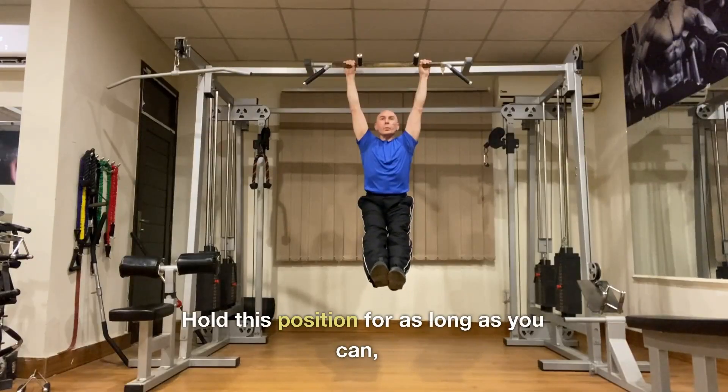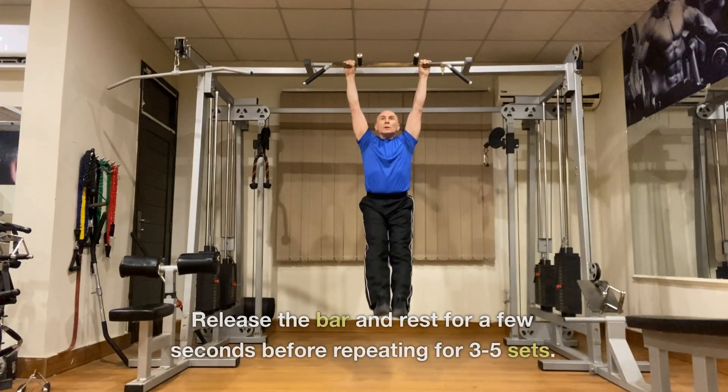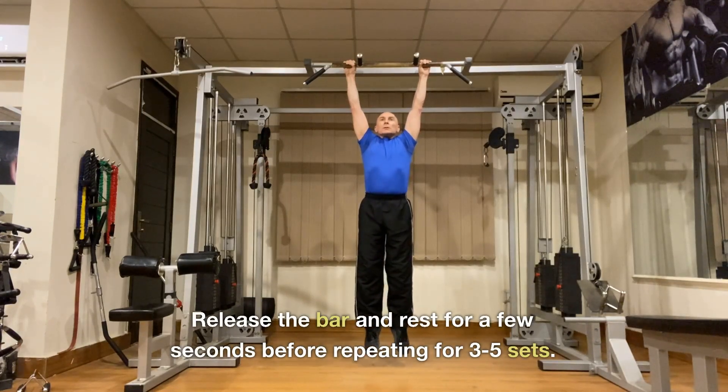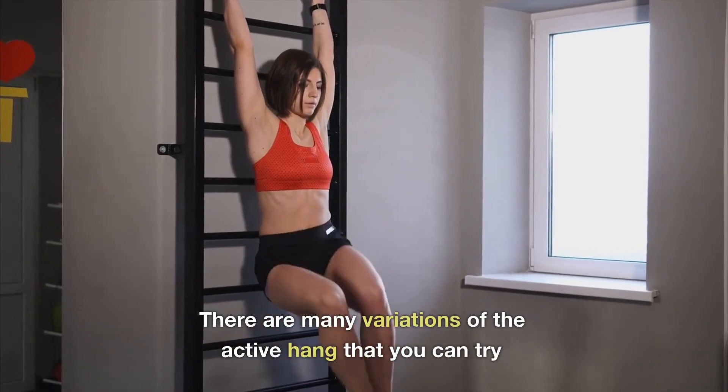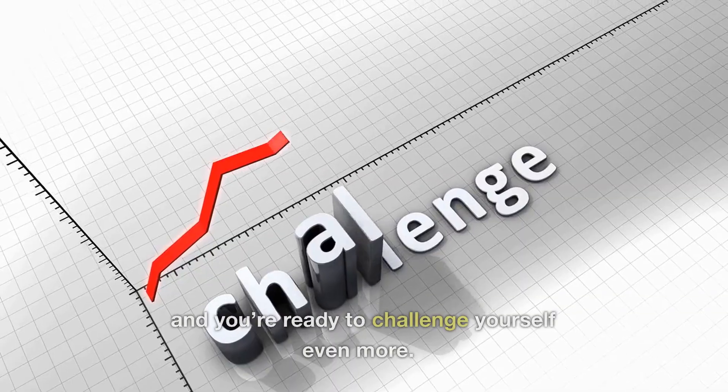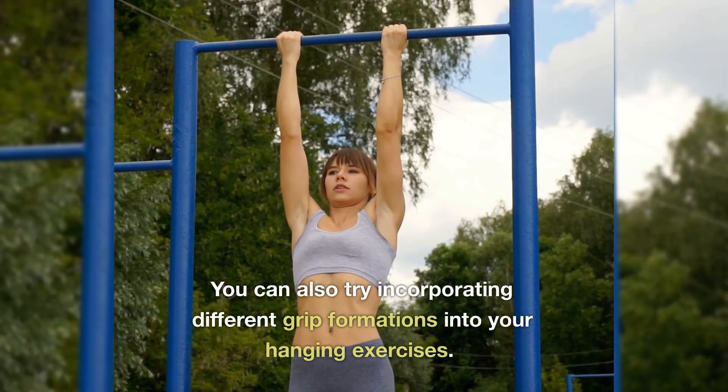Hold this position for as long as you can, aiming for 10 to 30 seconds. Release the bar and rest for a few seconds before repeating for 3 to 5 sets. There are many variations of the active hang you can try as your strength progresses, and you can also try incorporating different grip formations into your hanging exercises.